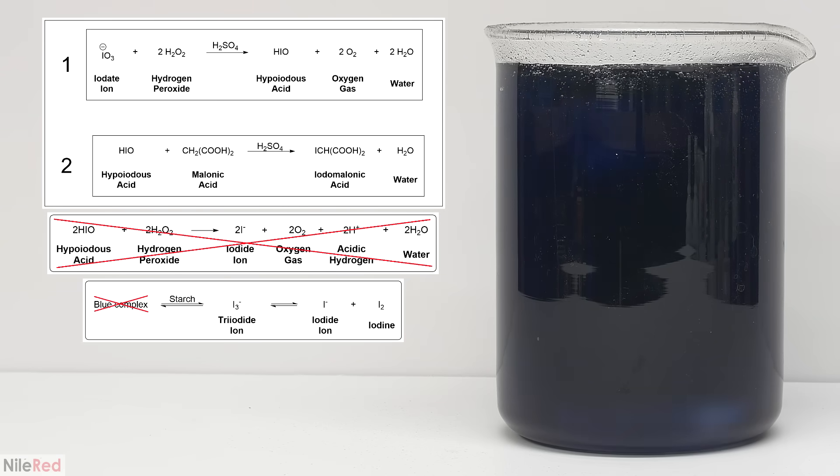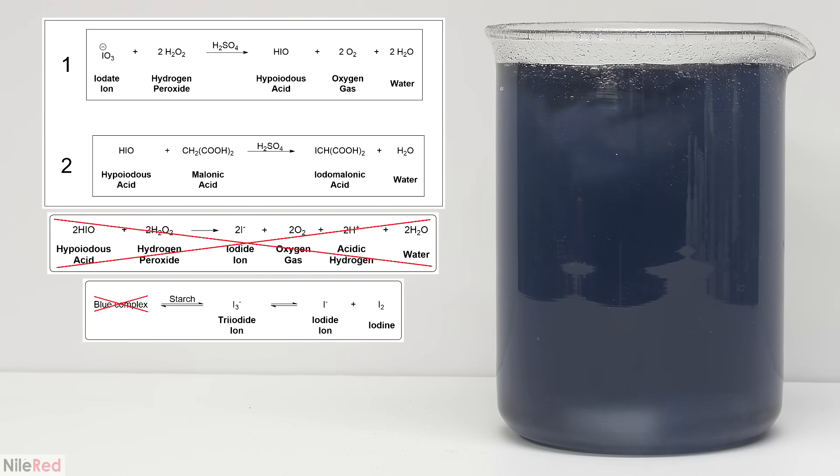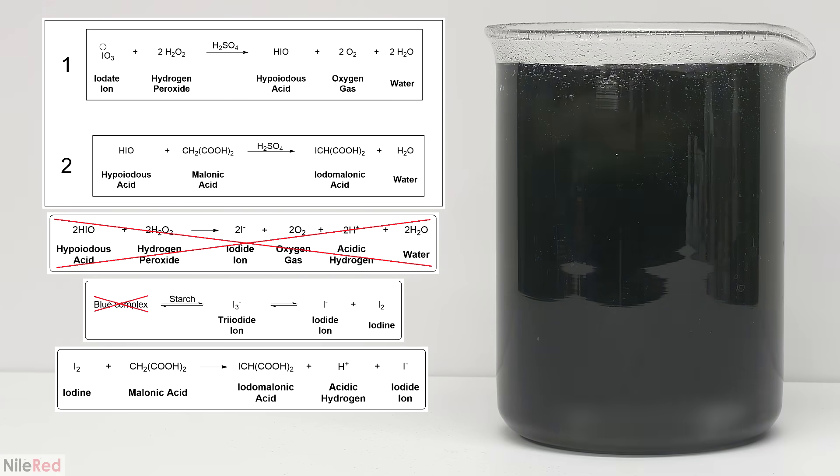The tri-iodide complex with starch falls apart and the blue color starts to fade. Iodine slowly reacts with malonic acid and because no more is being made, its concentration drops and the yellow color fades as well.